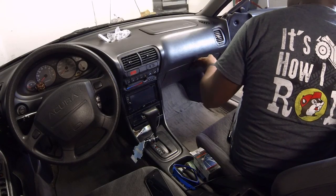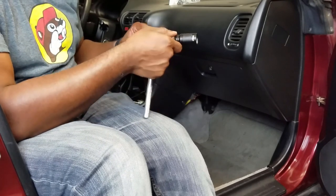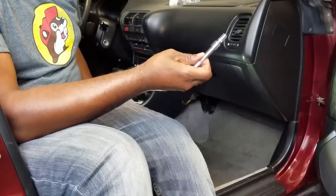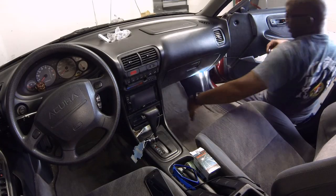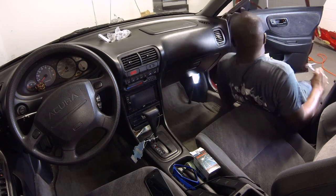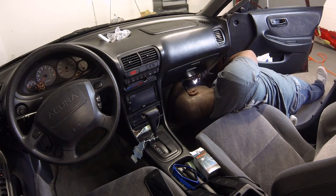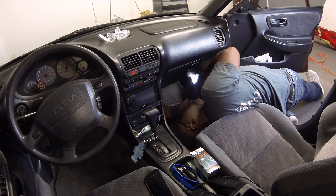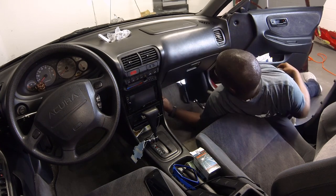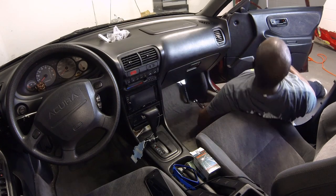Once you get that removed, you want to close the glove box. The only thing holding it now are two bolts underneath right here. I got my flashlight — in other countries it's called a torch. I'm going to go in here and remove these two bolts with my eight millimeter socket. I'm just going to loosen them up a little bit initially. They're both loose now, so I'm just going to unscrew the rest with my fingers. All that does is hold the actual pivot point for your glove box.